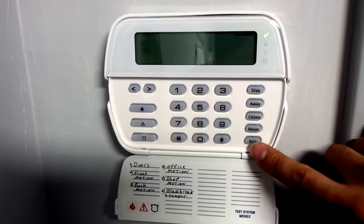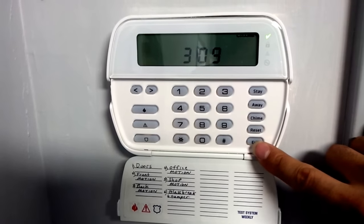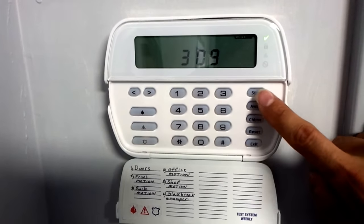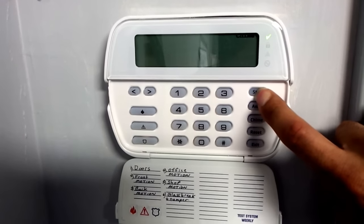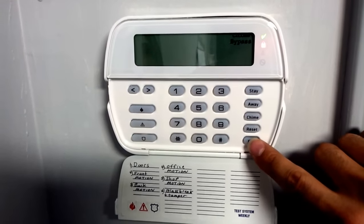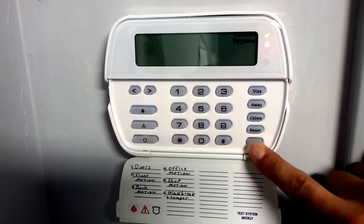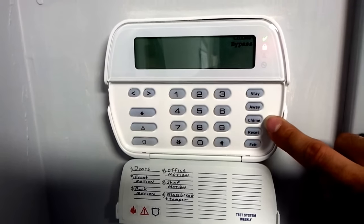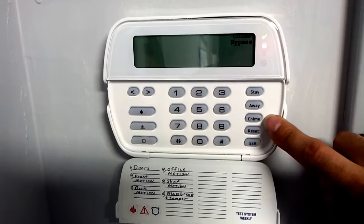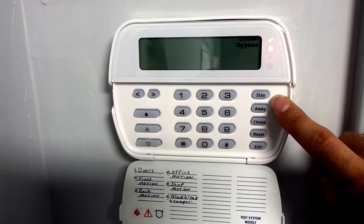The exit button allows you to exit through any door when someone has pushed it. So if you have the alarm on in stay mode and you're home and someone comes to your door and you just want to let someone out, all you do is hold the exit button, and this allows you to open any door that's a delay door. You have to make sure your technician lets you know which doors are delay doors.